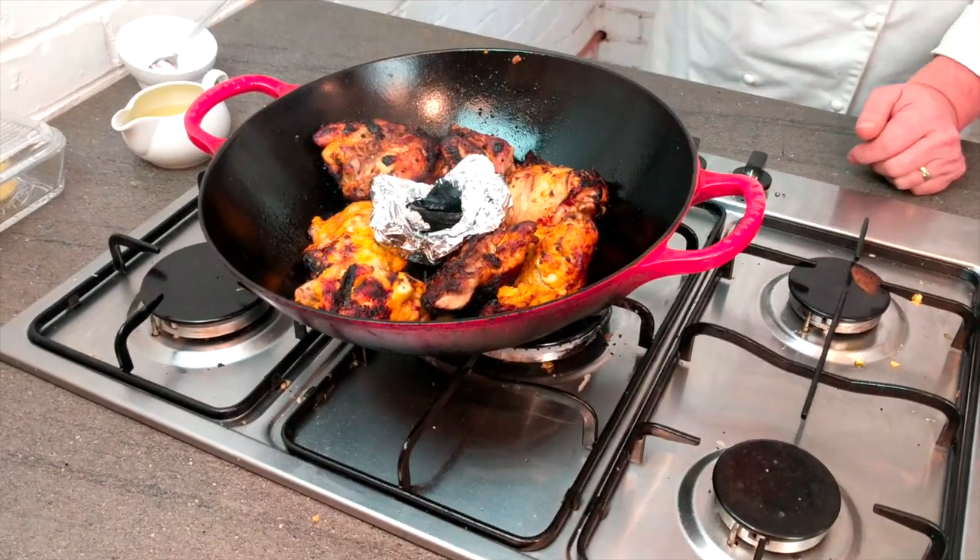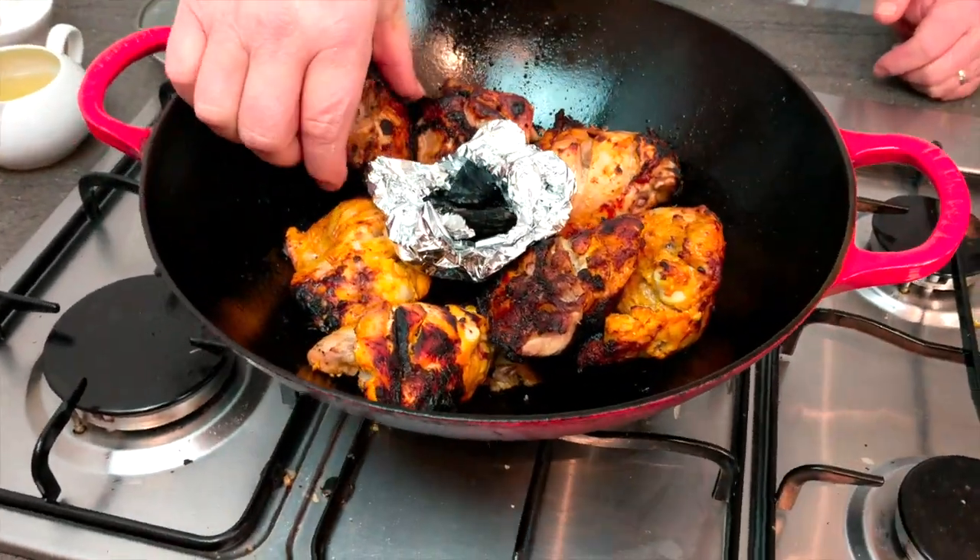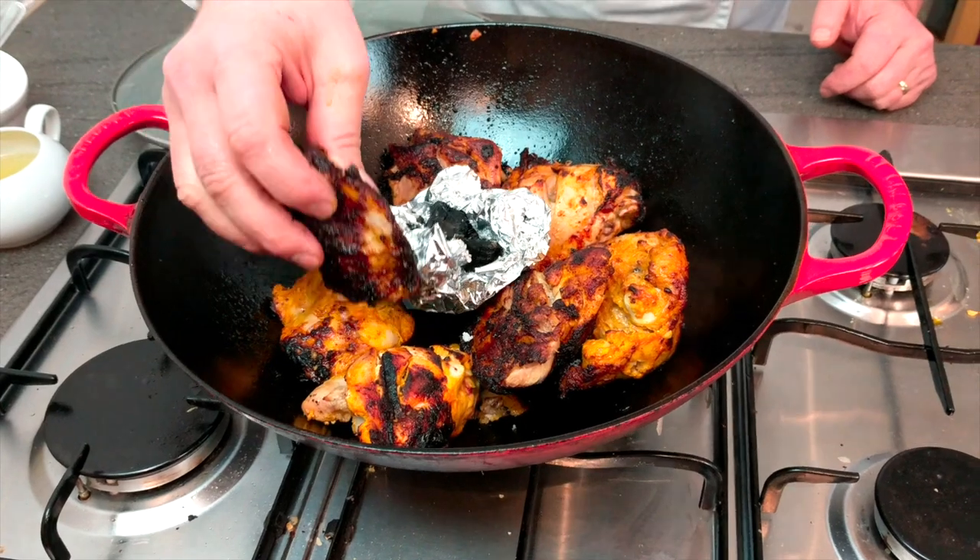Right now it's still smoking a little bit, so I'm just going to take this out. I'm telling you, that is spot on — that is so good. Smoky. It's the flavor of the marinade. I marinated it for about two days; you can get away with three hours but I like to do it longer. Absolutely awesome.